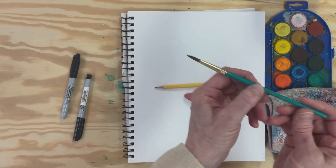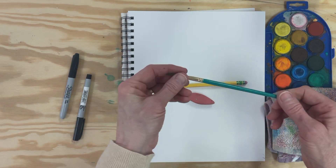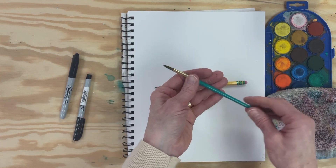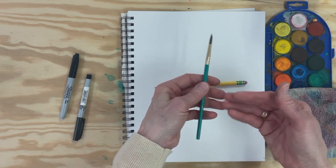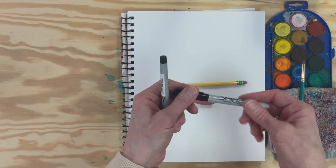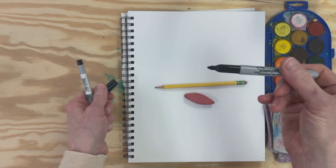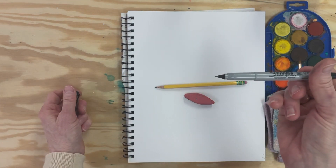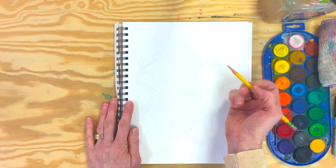You'll need a brush — this is a number six round from Dick Blick. I use a lot of Blick art materials, but you can get a brush of any kind in any size, probably at Walmart or Michaels or anything around you. And finally for outlining, you can either use the fine tip Sharpie or the ultra fine, and if you have both you can use those in different ways.